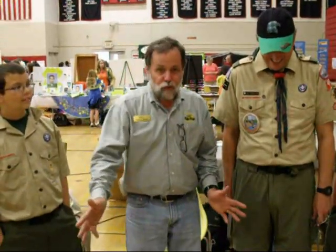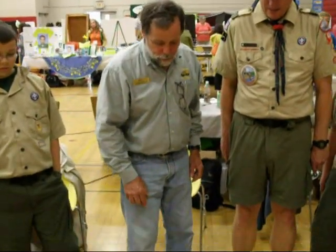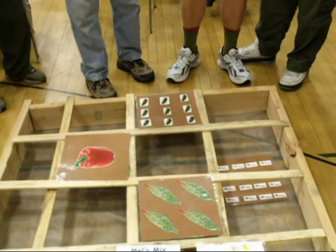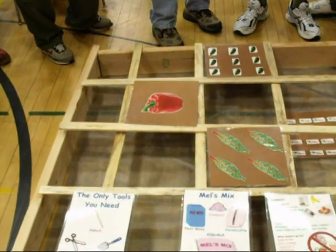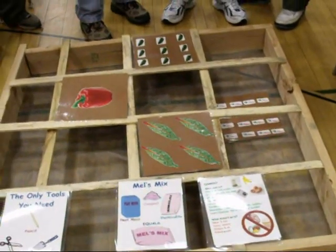The 4x4 box has 16 different squares in it, so you can put 16 different crops in here. You can see from our examples that in one square you might only do one pepper plant, but over here you can get nine cucumbers, or you can get 16 carrots, or you can get four bunches of Swiss chard. It's a very easy method of farming, and it gives you a lot of variety in a small space.